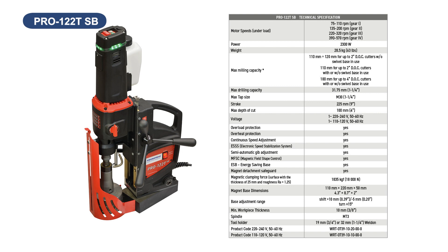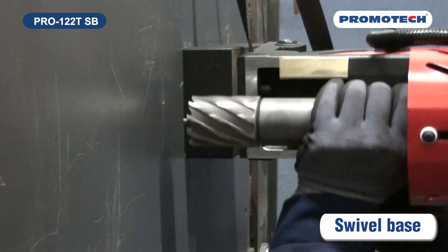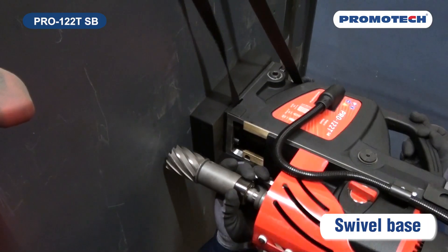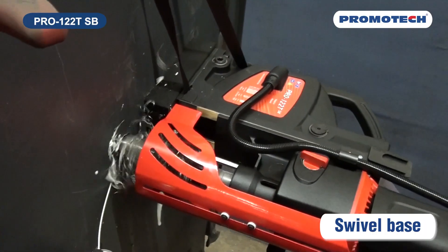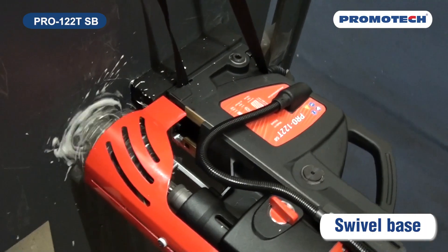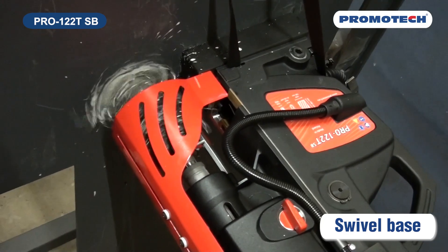Pro-122 TSB with swivel base is designed for industrial hole making and tapping applications. The swivel base makes it much easier to align the pilot pin or twist drill for accurate drilling, avoiding off-center holes especially when used upside down or sideways.